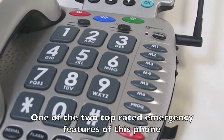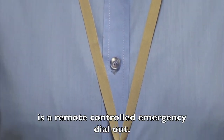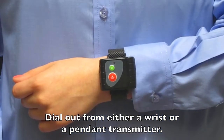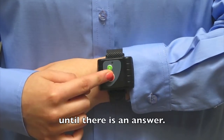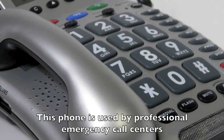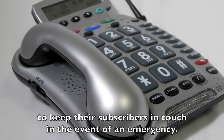One of the two top rated emergency features of this phone is a remote controlled emergency dial out. Dial out from either a wrist or a pendant transmitter. When you click the button, up to six emergency numbers will be dialed until there is an answer. This phone is used by professional emergency call centers to keep their subscribers in touch in the event of an emergency.